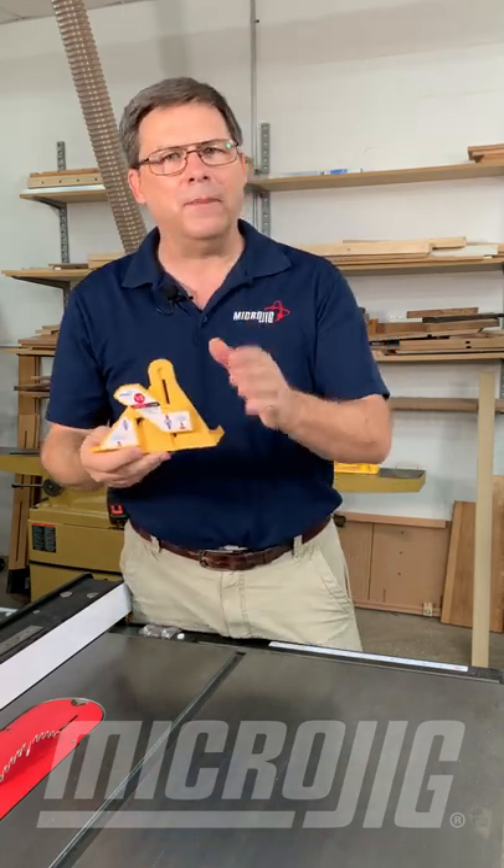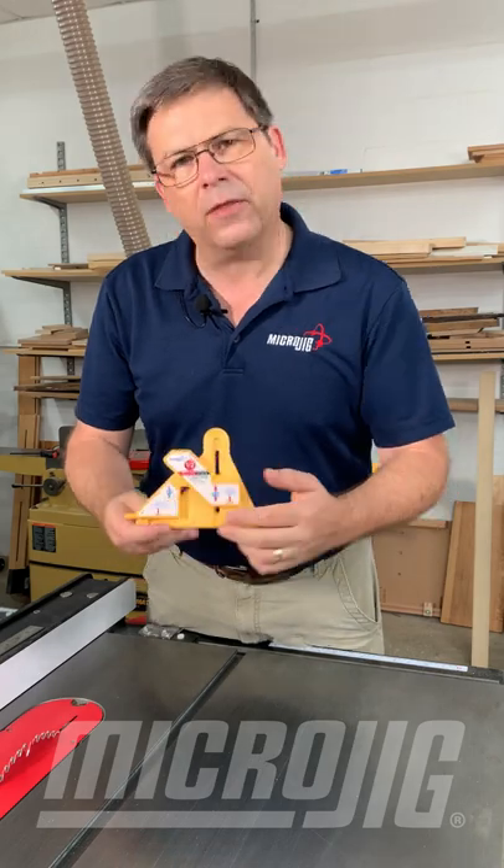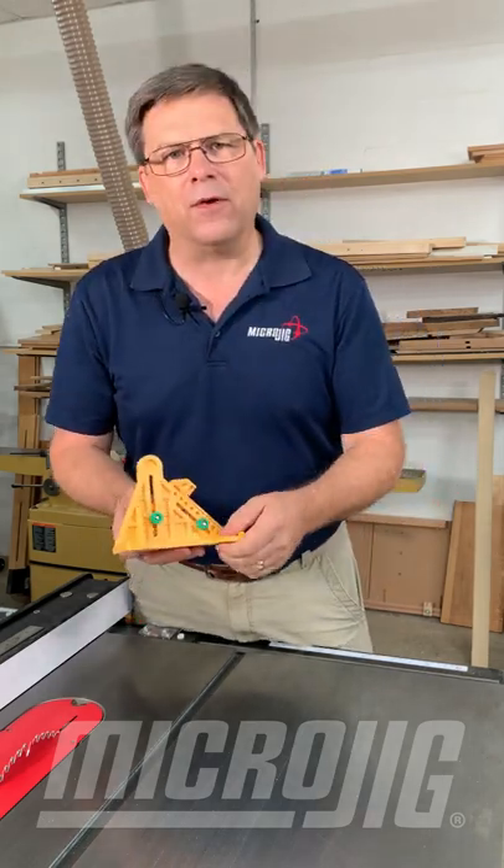Ralph here from Microjig with a tip for getting the most from your Fit Finder. The P2 and P3 legs are locked into place with these two green knobs on the back.